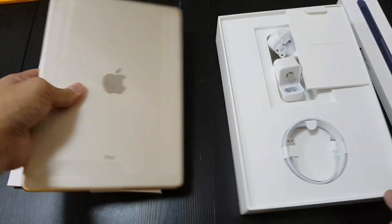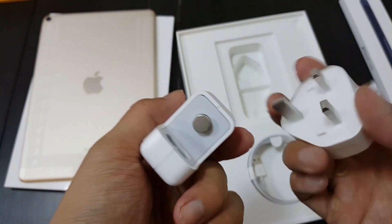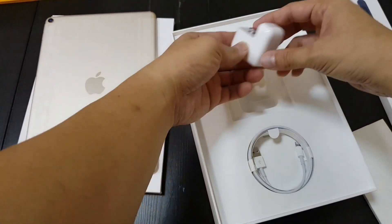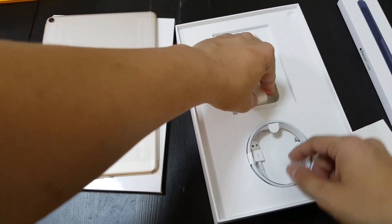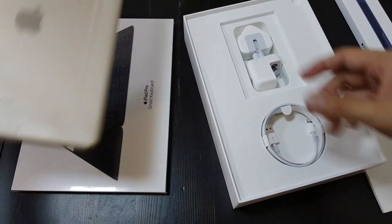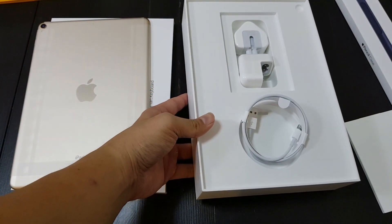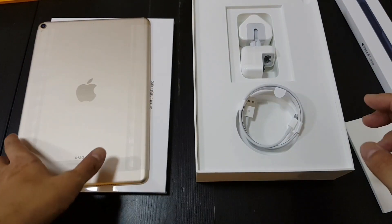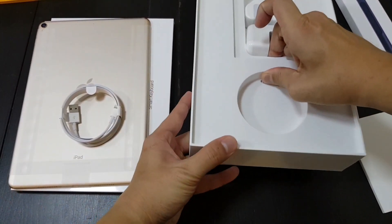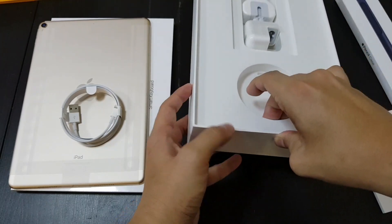So this is a gold iPad. Pretty standard Apple setup — you have the plugs, a lightning cable, and everything down below. This is the biggest configuration, the 512GB storage, which sells for close to a thousand US. The retail price in Hong Kong is HK$7,770, which is just about a thousand US.